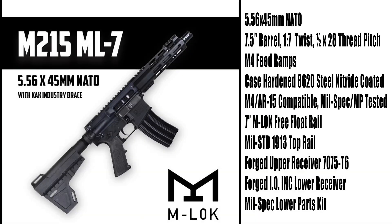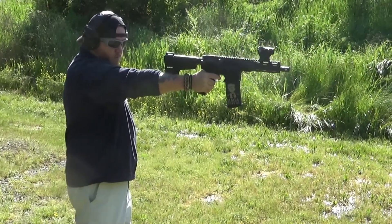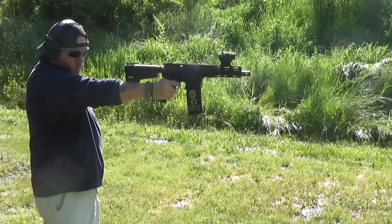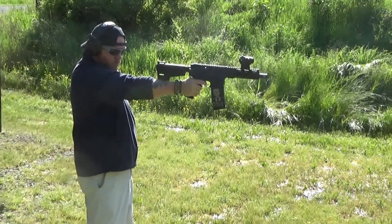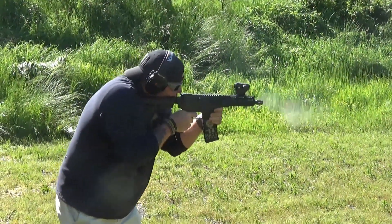Let's get shooting. Before we get going on the range review, let's talk a little bit about some of the specs. This is the Inter-Ordnance M215 M-LOK 7 with a brace, chambered in 5.56. It is a 7.5 inch barrel with a 1-in-7 twist. It does have the M4 feed ramps and is AR-15 and M4 compatible. It comes in at about 8 pounds, with total dimensions of about 19.5 by 9 by 3 inches.